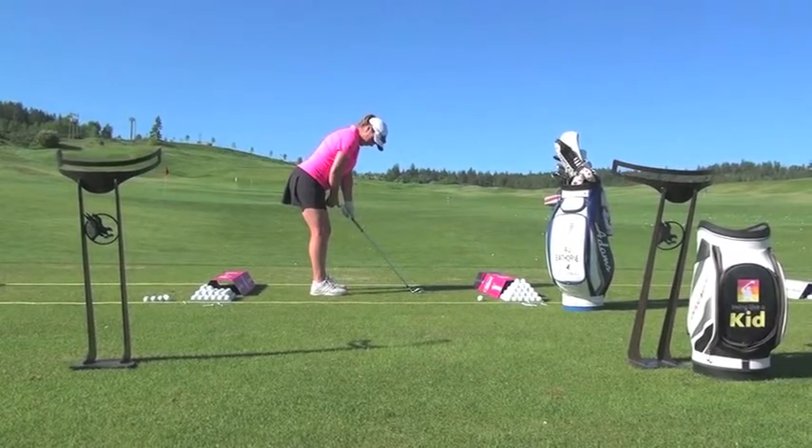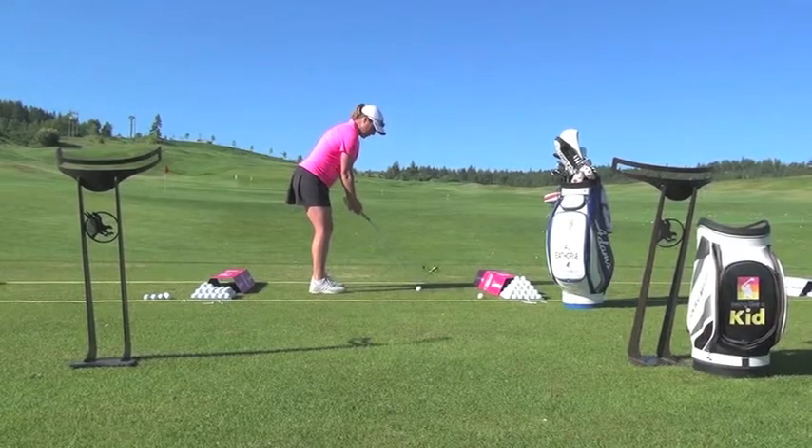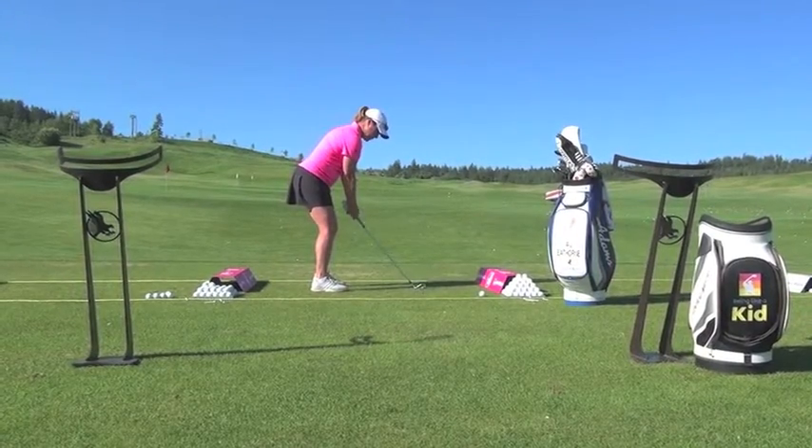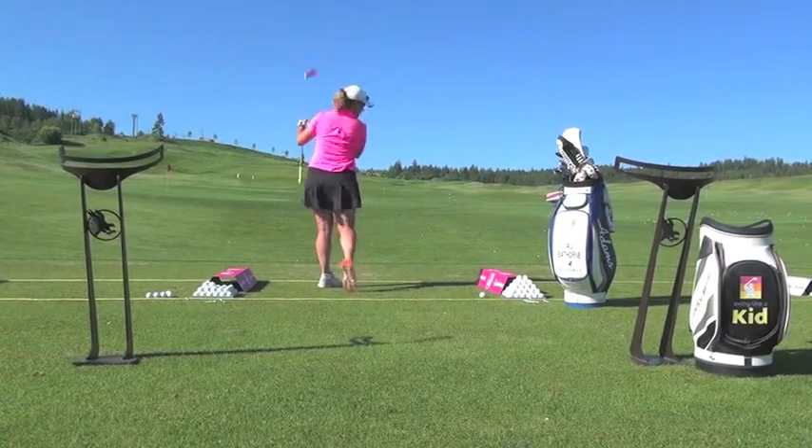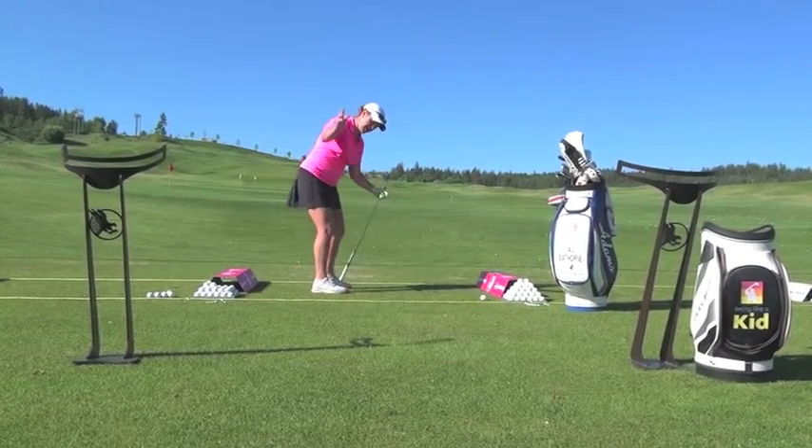I've got lots of room — usually about a hand's length in between you and your club — lots of room to go. So if I swing here, you can see throughout most of my swing, the posture was maintained.